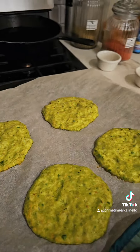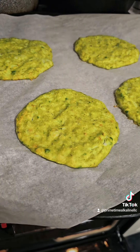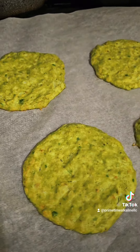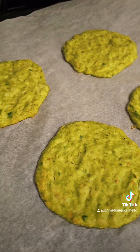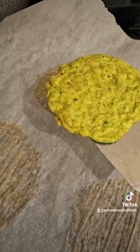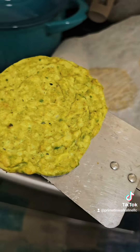Look at them — fluffed up nicely. It's about 20 minutes that you're going to be baking them. And you want to let them cool. When you start seeing those brown edges a little bit, then you know that they're done.